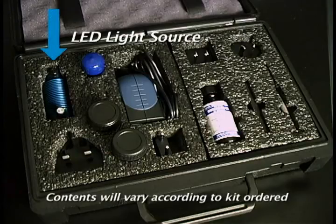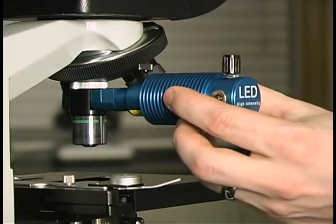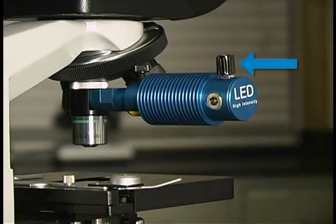The light emitting diode, or LED light source, slides directly onto the Paralyns Advance filter set arm and is secured by means of a thumb screw. An intensity knob, which is located on the top of the light source, allows you to increase or decrease the amount of light emittance.